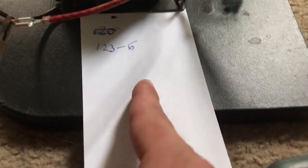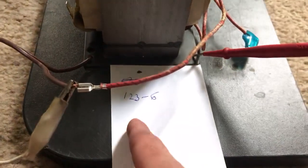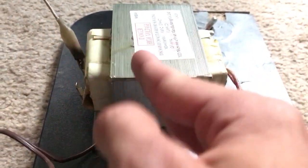Before you do that, you're going to want to measure the voltage coming in — 123 volts — and the voltage going out is 6 volts. And if you actually work that backwards, the 6 volts would appear that this has a much higher ratio than it does.